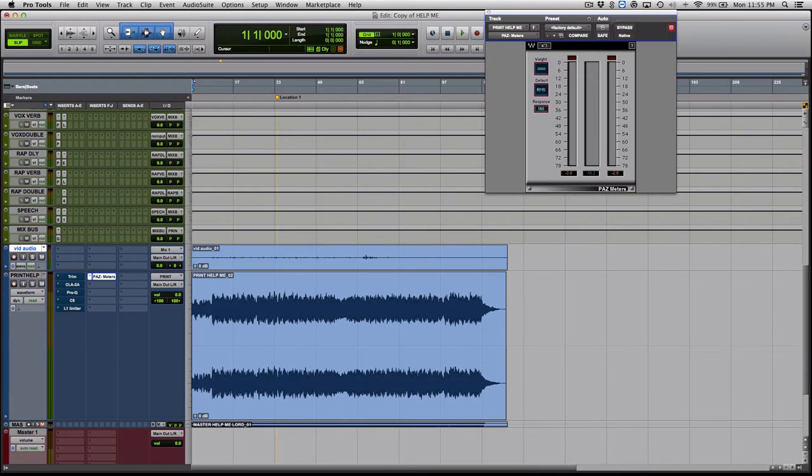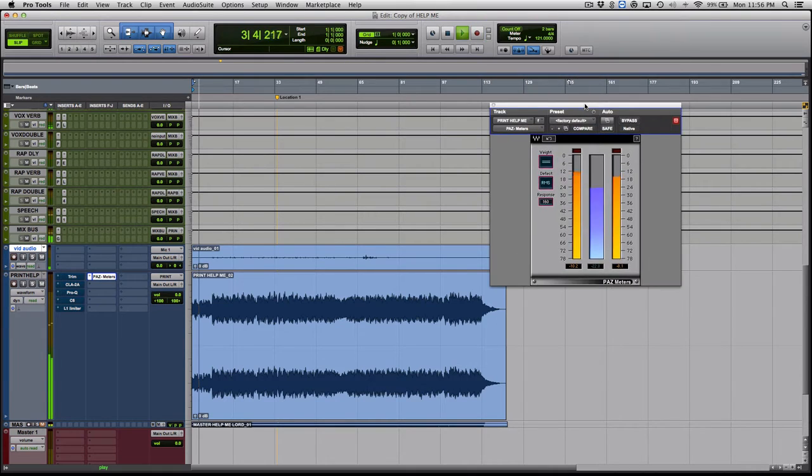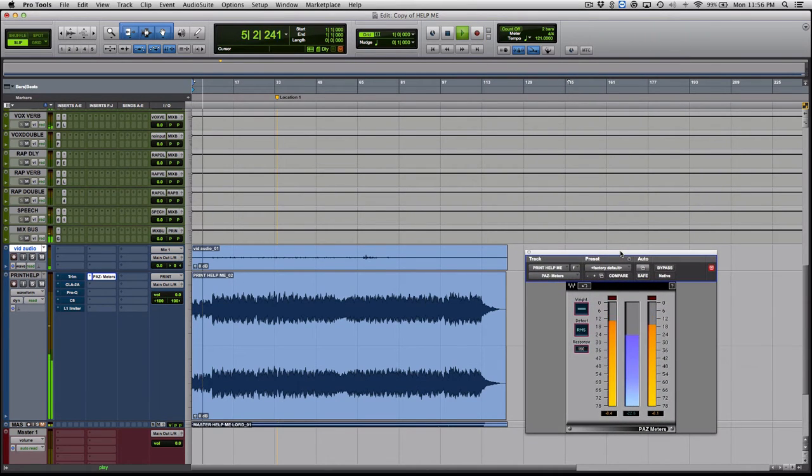The first thing I do is use a meter to see where I'm at with my mix. You can set it to peak or RMS. Peak tells you the highest point of the track, and RMS — root mean square — is pretty much the average overall level of the track, not just the peaks. Let's listen to it one more time. [Playback] We're hitting about -12 RMS.